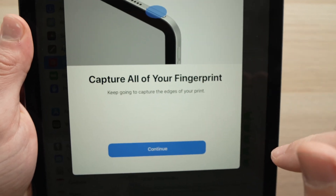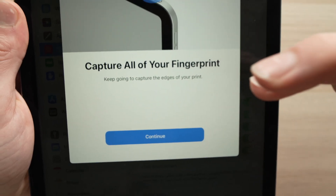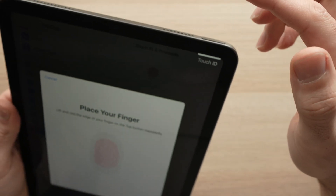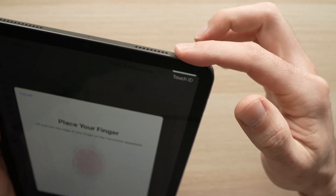You'll see this message appearing on the screen. It just means that you need to continue doing it. So you're going to press Continue and keep doing it one finger at a time.